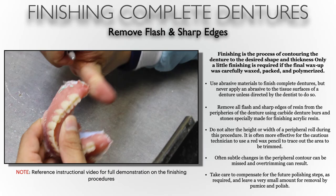Now that we have recovered the complete denture safely from the models, it's time to start removing the flash and sharp edges. It's important to remove the flash first — some of it can be so sharp it could actually cut skin. We want to make sure the dentures are safe to handle. Finishing is a process of contouring the denture base to the desired shape and thickness. Only a little bit of finishing is required if the final wax up was done properly and packing and processing were also done correctly.